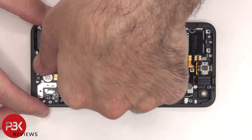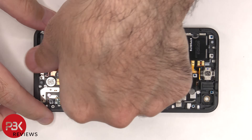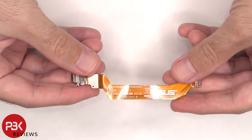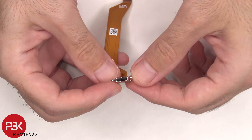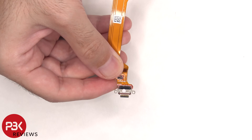At this point the charger port can be peeled off and removed. Here's a better look at the charger port. There's a red rubber gasket around the charger port itself. There's also a white liquid damage indicator sticker on top of the charger port.